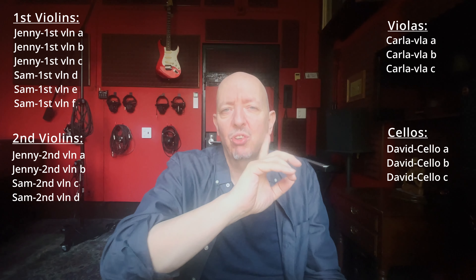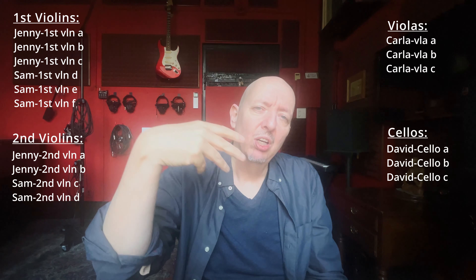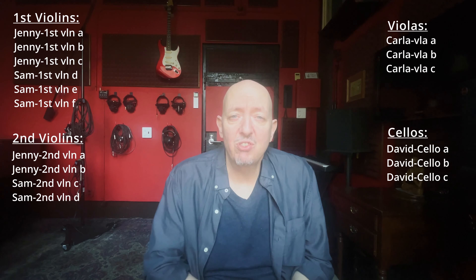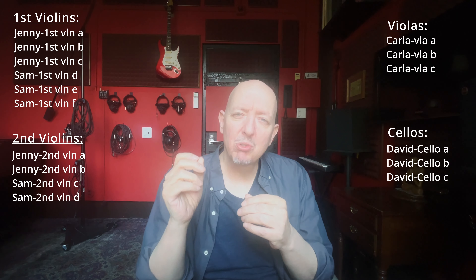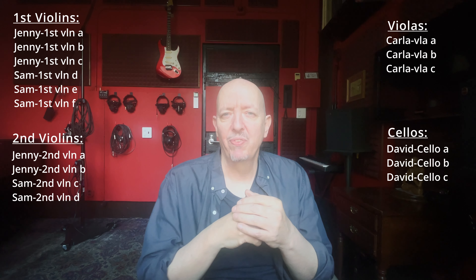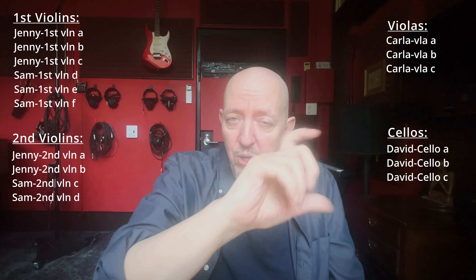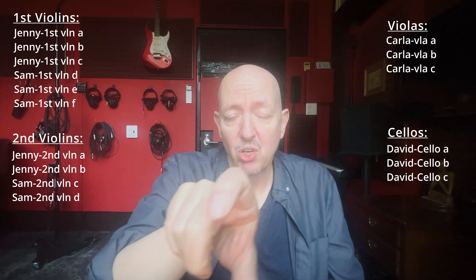There are two things this does. One is it avoids intonation problems because you always have three people playing at once on every part, so there's not that rub that might happen. First, a caveat: watch out for phasing. You can get an unflattering form of phasing if you have the same player, same instrument, same mic, same room configuration playing the same part. I've found that the sweet spot is about three passes. If you do more than three, you're going to start to hear phasing in an unflattering way. Three overdubs per person — that's as far as you want to go. But two is too few.